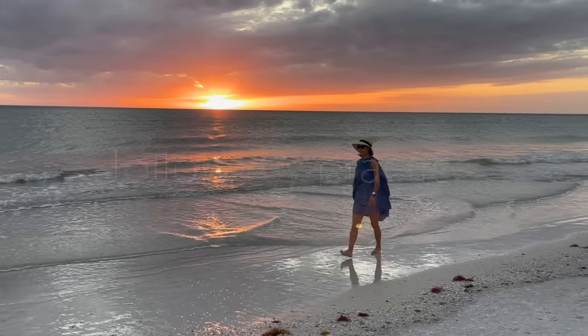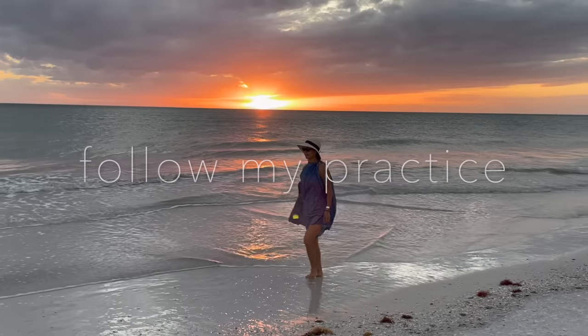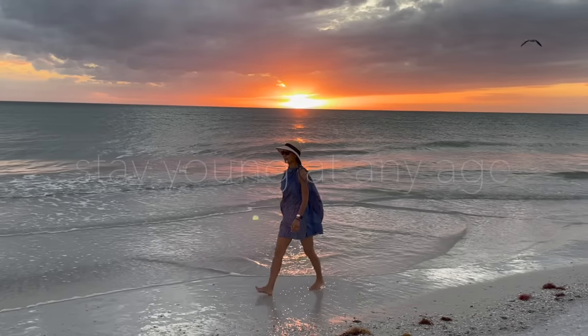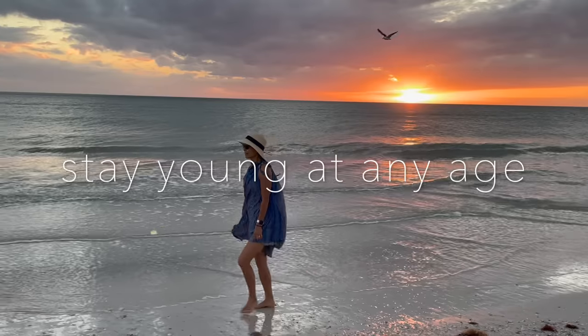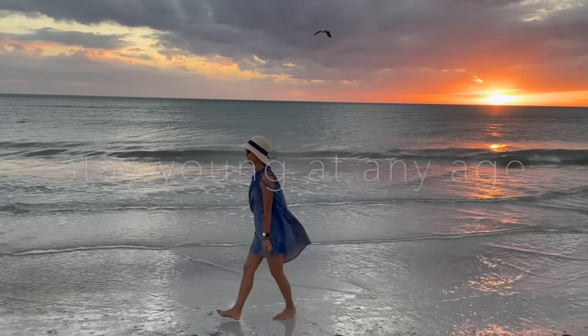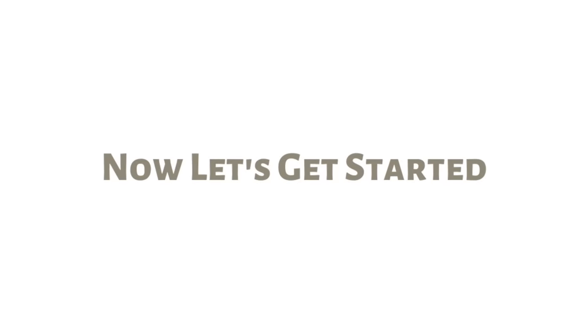Welcome to Qi Yoga with Lu Qin. Today we are going to follow an ancient practice to stimulate our energy and flush the lymphatic system. Now let's get started.